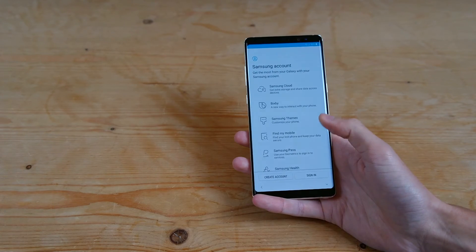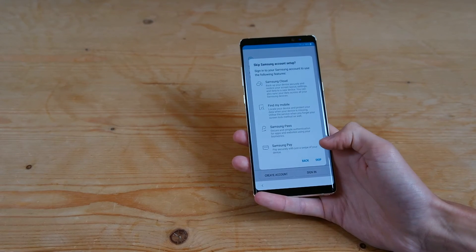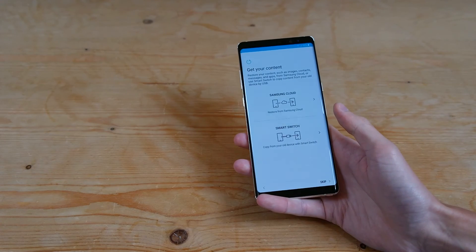And then you can also use the Samsung account to sign in, but we'll go ahead and hit skip for now. You can see all the things it can help you with — Samsung Pay, Find My Mobile, and Samsung Cloud — but we'll hit skip.